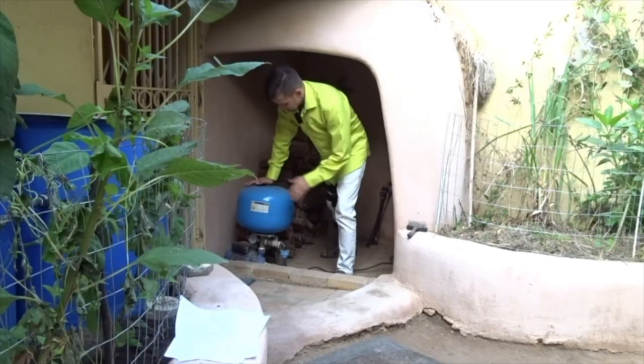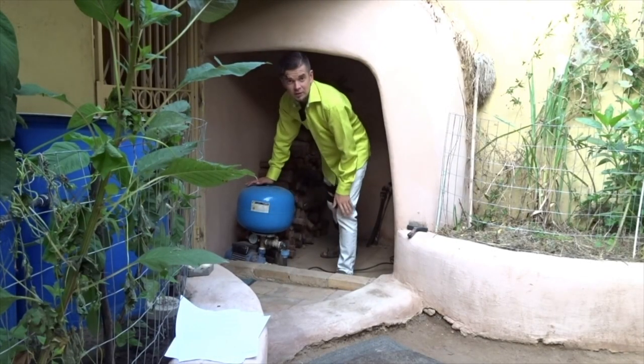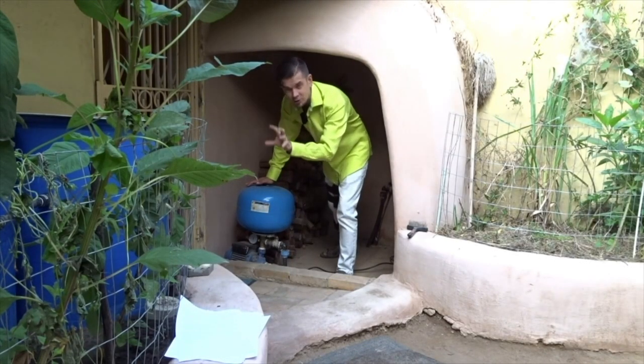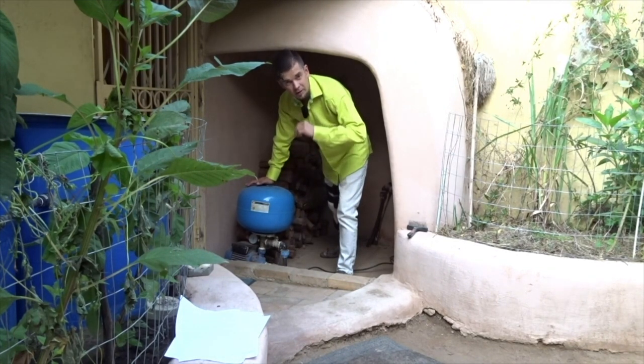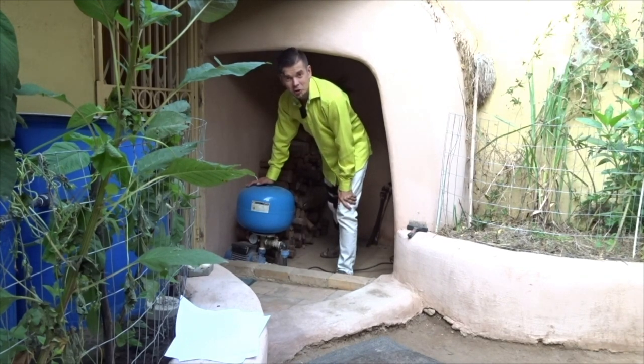This pump delivers 3-bar pressure from the biochar filter into the house on demand. As we open the tap the pump kicks in and we've got pressurised spring drinking water in all our taps in the house.